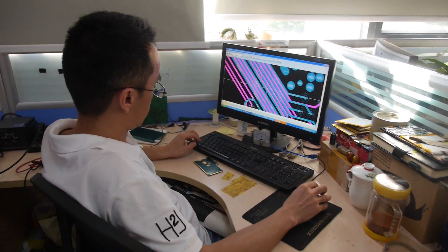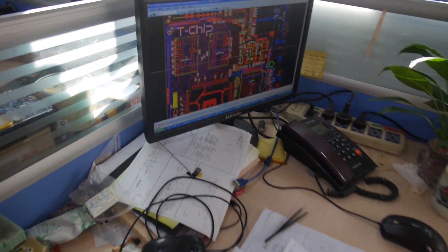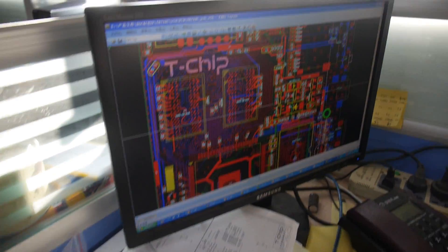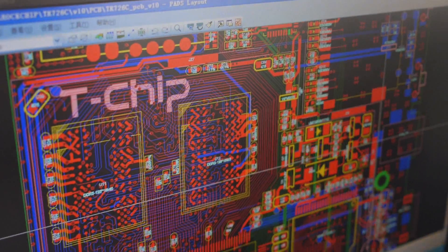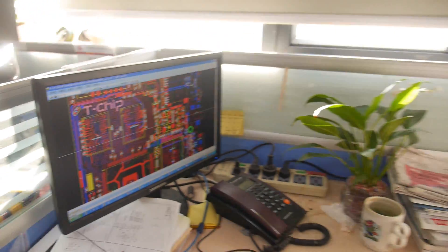Yes, for a TV box or different? The 10.1 inch. 10.1 inch tablet? Yeah, tablet. Here's Liu Xiaofi. You can see the T-Chip PCB. RK3026. So this is a low-power, cheap tablet? Yes.